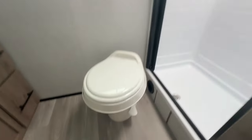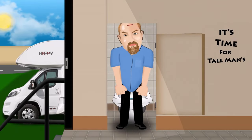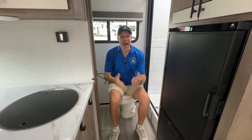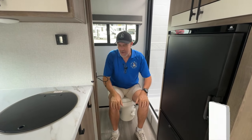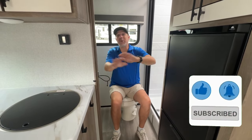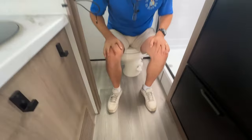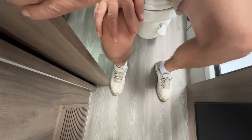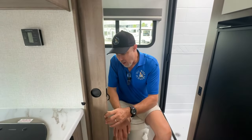Let's check out the bathroom. It's time for the Thomas Toilet Test. If this is your first time watching one of our videos, I'm six foot four, so use my height as reference as you see me walking around the RV. This one is not going to work for me. Here's the door — if I'm going to use the toilet, everyone's going to be watching, because I can't close the door while I'm sitting on the toilet.